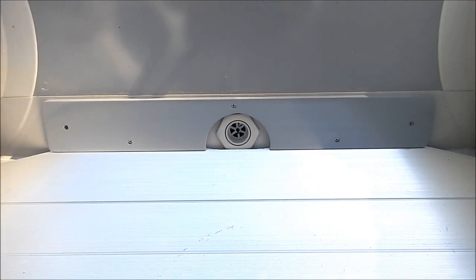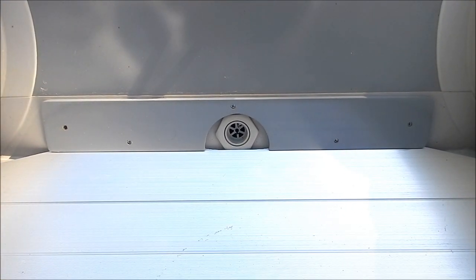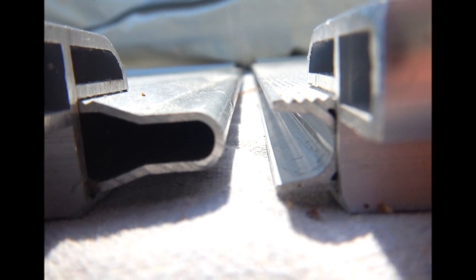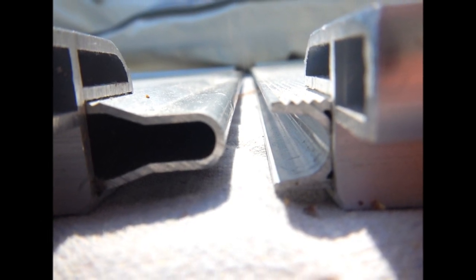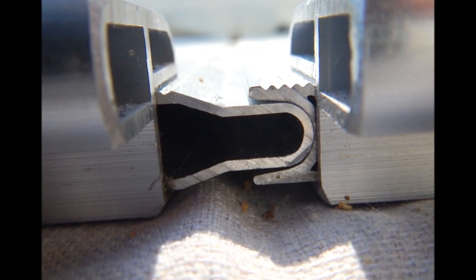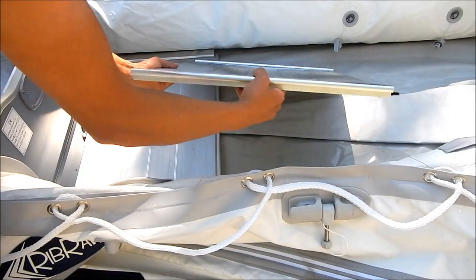Make sure that the rear most floorboard is underneath the transom's floorboard lock. The floorboards connect by placing them into one another where the edges allow, as shown. Connect the floorboards, ensuring they are centered.